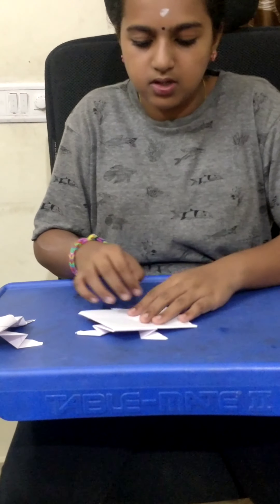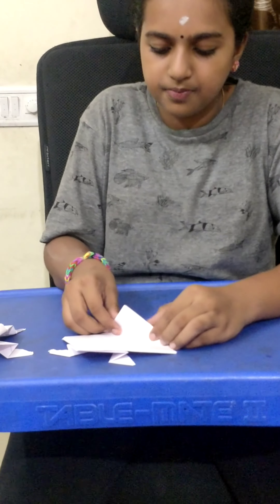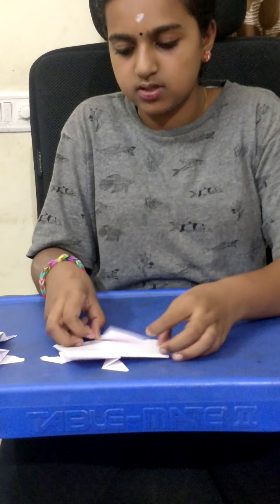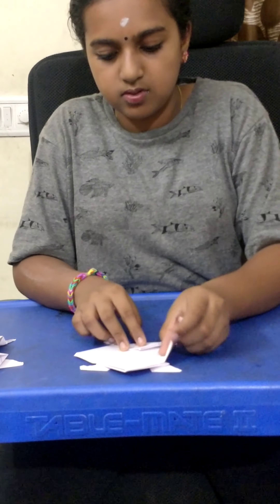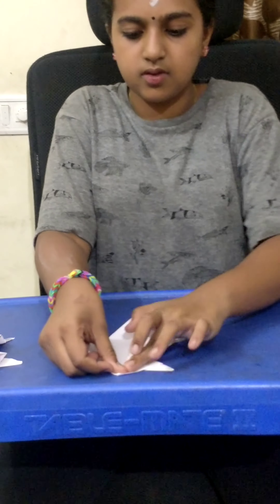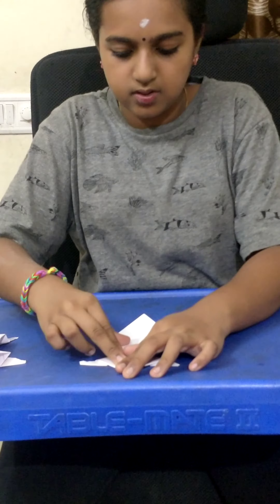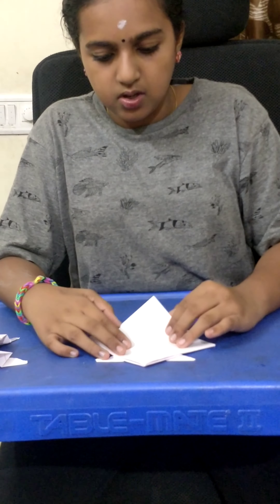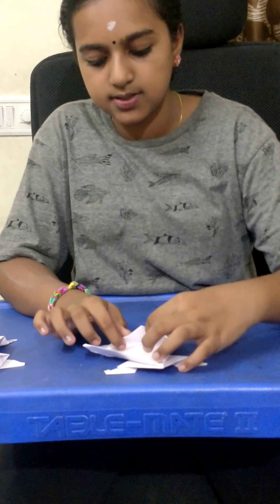So, now if you turn this paper, all here, all here also. See, I'm just pressing the sides — you will get one small hole. In this hole you should insert this side.